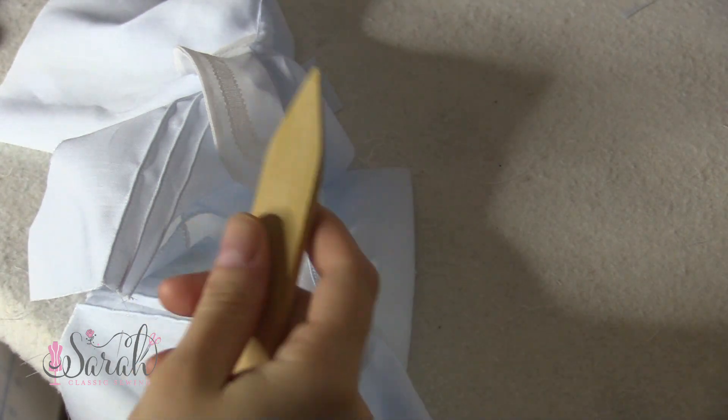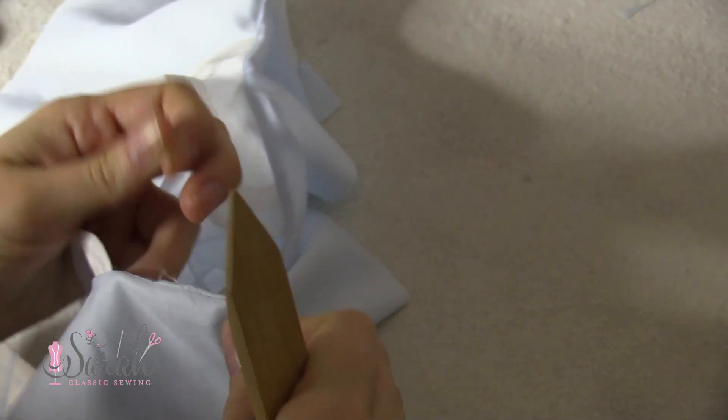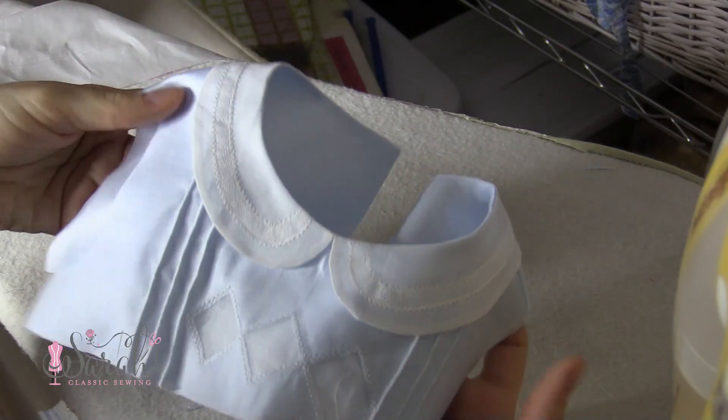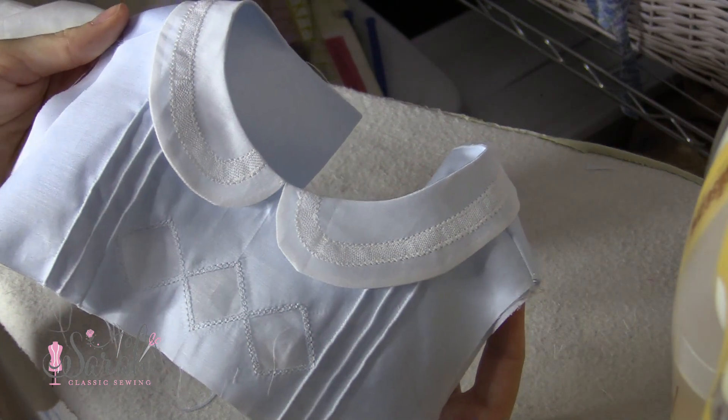So there you have it — that is how you assemble the bodice and put in the collar. That's all for this video, so I will see you in the next one. Of course, if you have any comments or questions, put them in the comments down below and I'll do my best to answer them. As always, I appreciate y'all for watching and I hope to catch y'all on the next one.